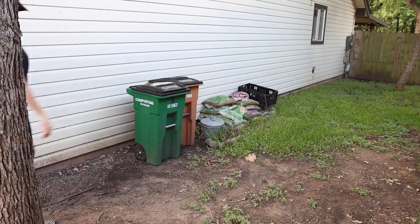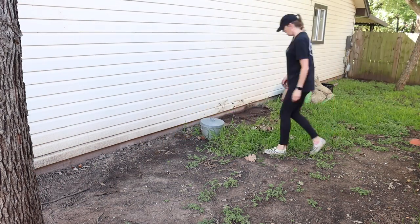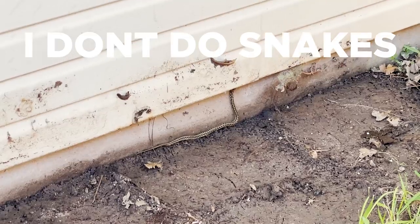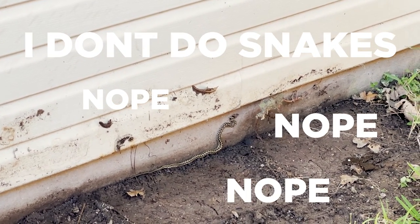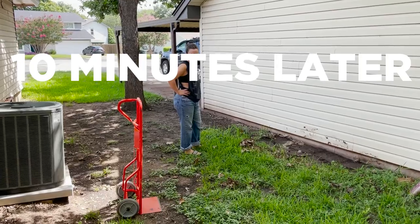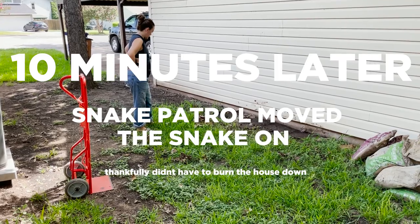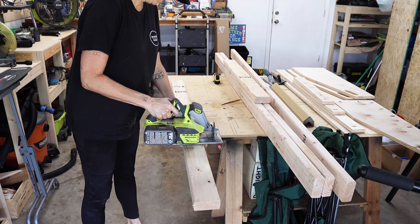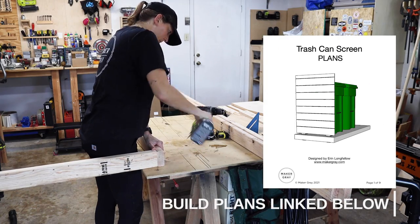To start this project I moved the trash cans and all of these piles out of the way. I need to make a frame for the concrete pad pour, and to do this I cut up 2x4s with my circular saw, and then I screwed them together at the ends.